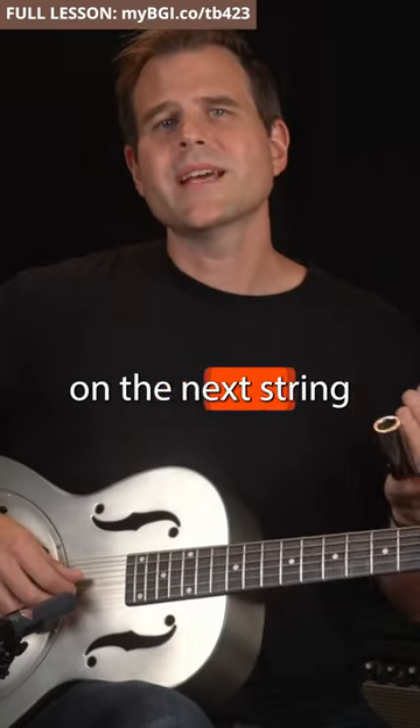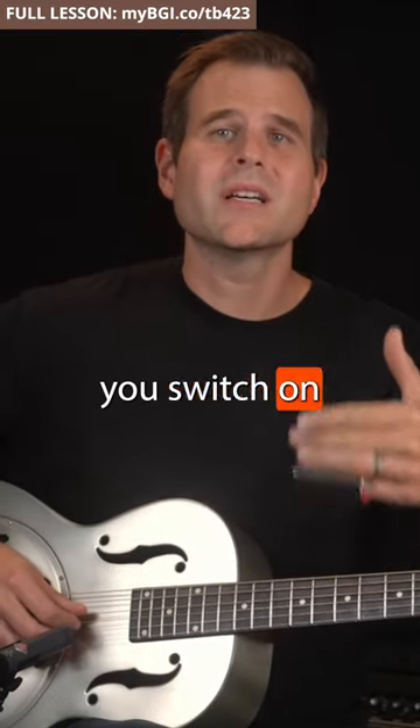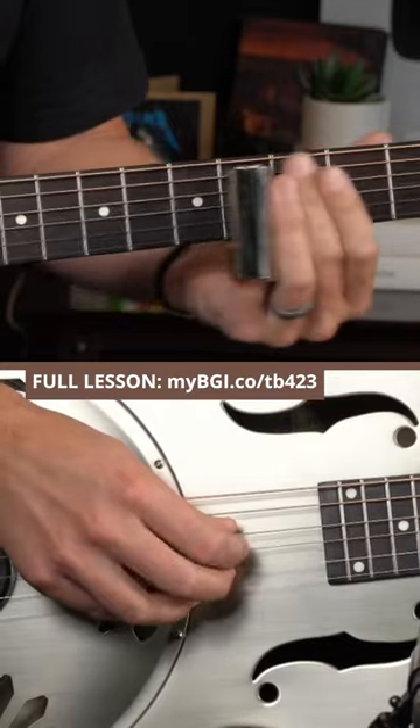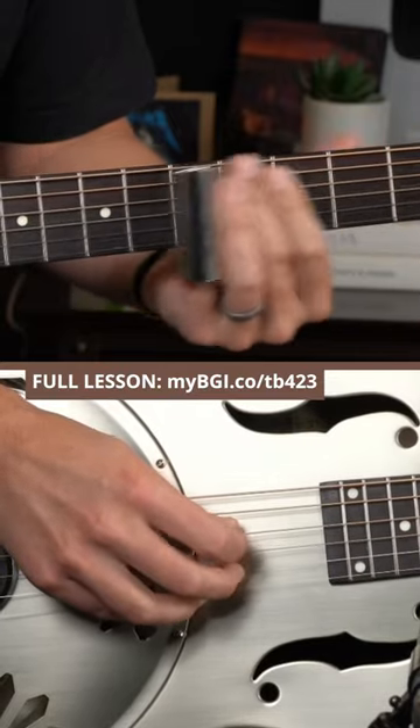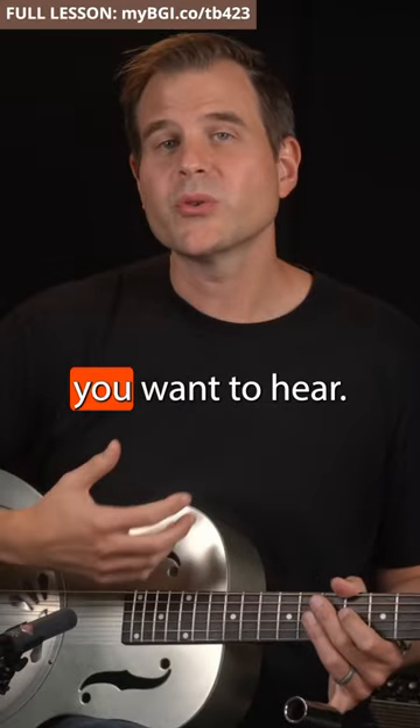To play a note on the next string, switch the first string off at the same time you switch on the next string. This is about preventing noise and controlling which notes you want to hear.